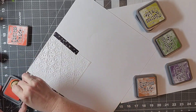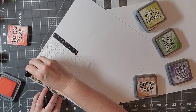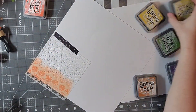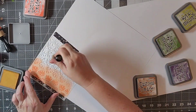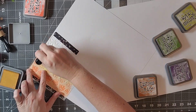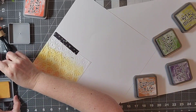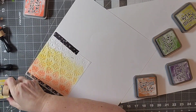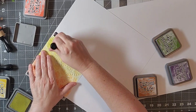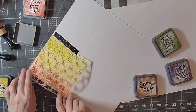I'm going to use these various Distress Oxides and this cute little stencil from, I believe, Echo Park, and I'm just going to keep going with that all the way across. That is going to be the mixed media that I have on my page, so I'm just going to continue through.